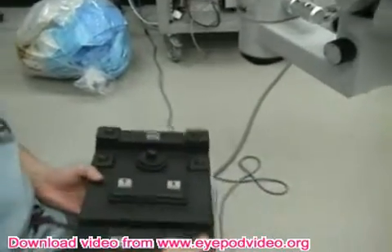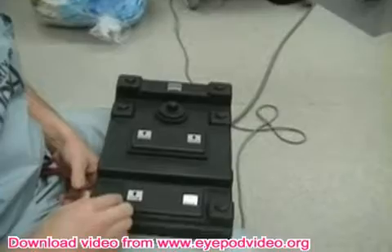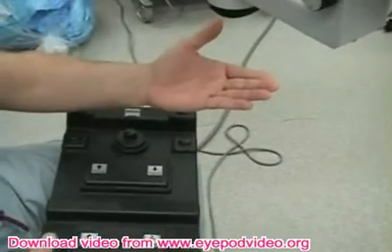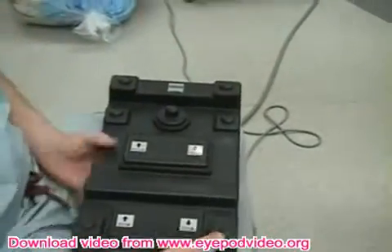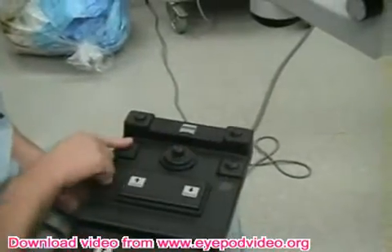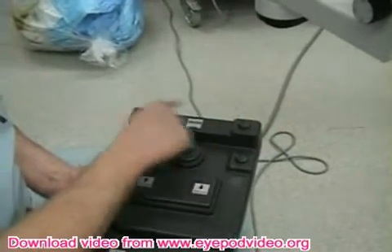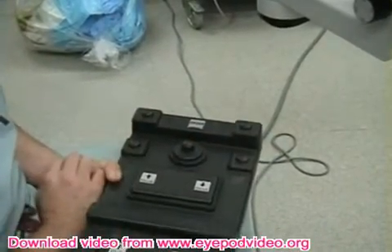There are other switches on this device. There's one that makes the light go on and off — there are two lights, though it's not working right now. These are lights on and lights off. These additional switches are not used at the VA, but at the university they do additional functions: this makes the light brighter, and this makes the light dimmer.